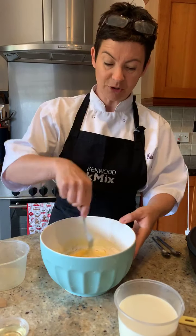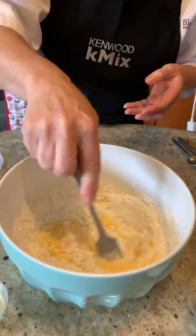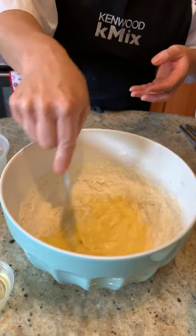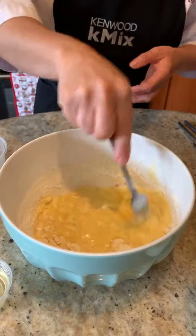All I'm doing now is combining my flour and my free-range eggs. I'm just getting a good stir going to bring it together.